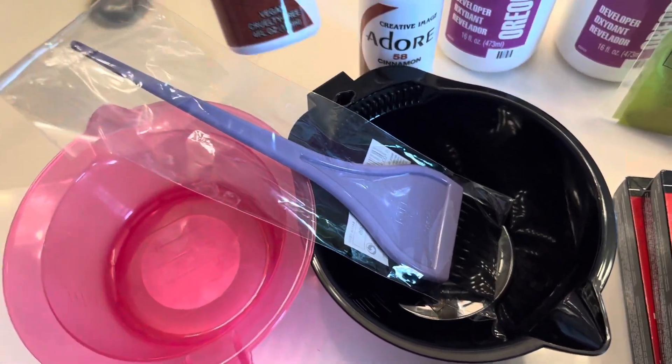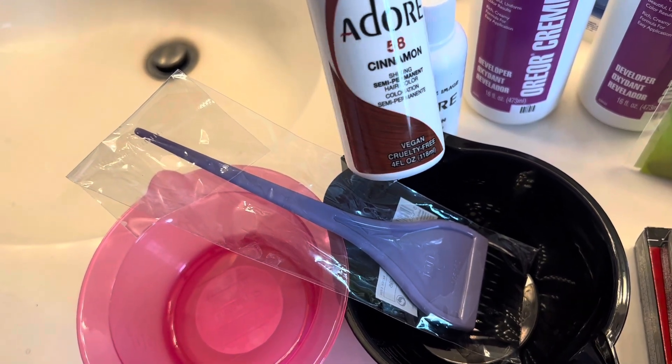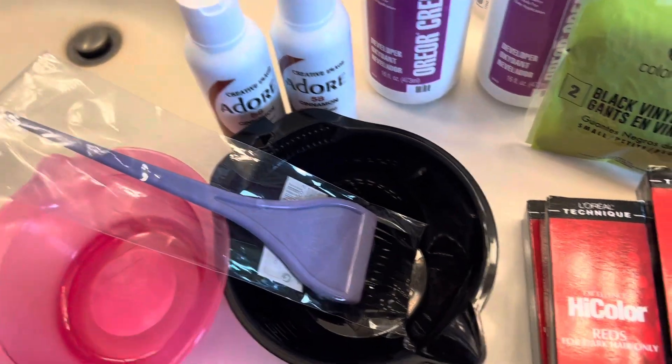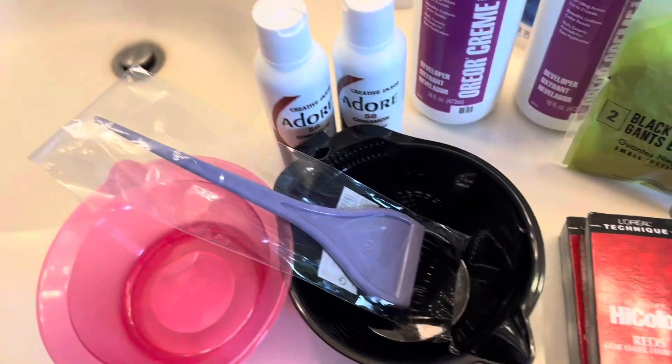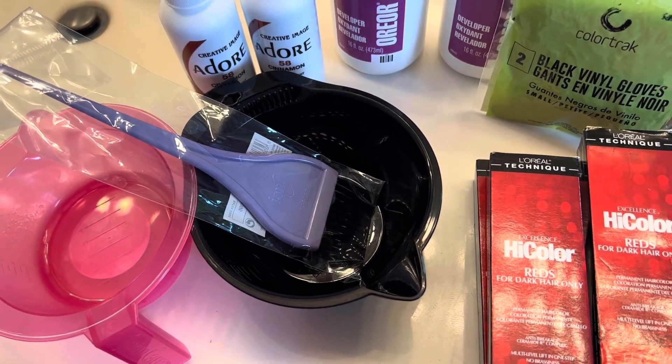I also have some gloves, some dirty volume developer, and my bowls to mix in. I also bought some Adore just in case it was too bright and I didn't like it, so I have the Adore to tone it down at the end. We'll see how it goes — I don't really plan on using the Adore, but we'll see.